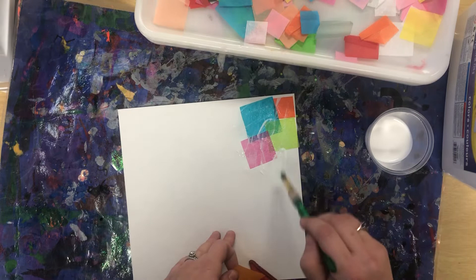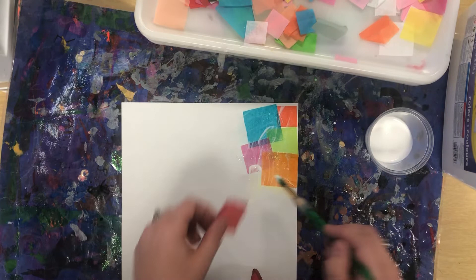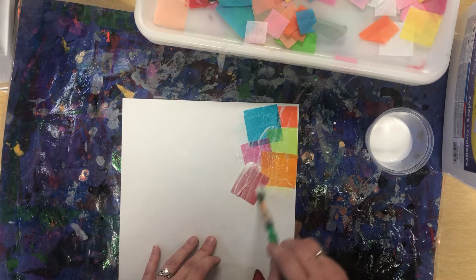So remember, it's the sandwich. The bun is the glue — glue is the bun on top. Here's the meat. It's a sandwich process — we want to sandwich that tissue paper. You want to do one at a time. Make sure your tissue paper isn't stuck together, and you put the glue down and then you put the glue on top, and it seals it completely.